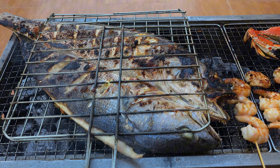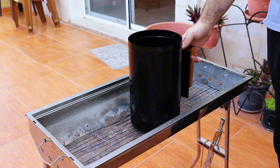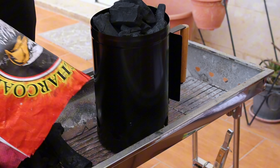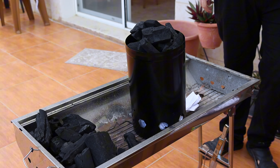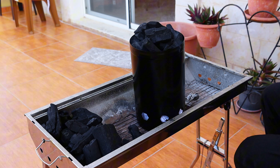Welcome back to another video, today we're making some seafood barbecue. First thing I'm doing is start the charcoals — I'm using just plain lump charcoal, not briquettes. This is the best way to start it without any chemicals or starters, just a chimney and some paper under it. This is gonna take some time, so meanwhile let's do some prep work and do the sauces.